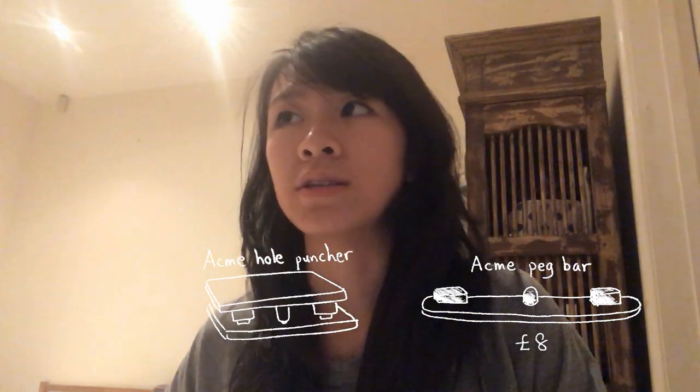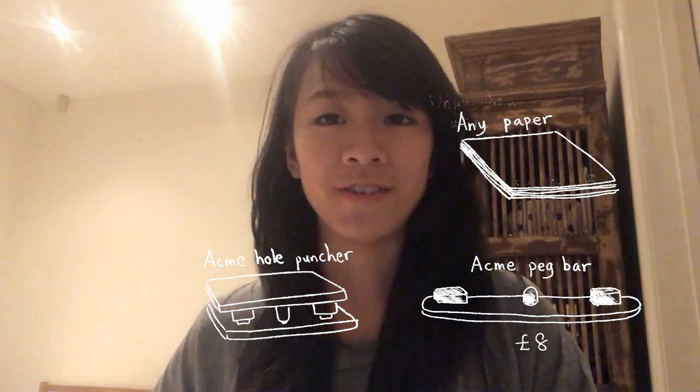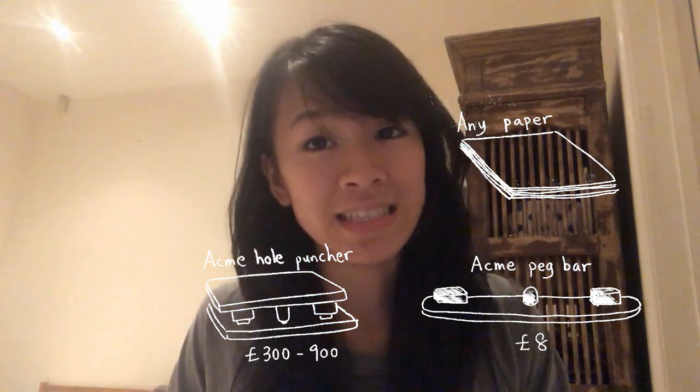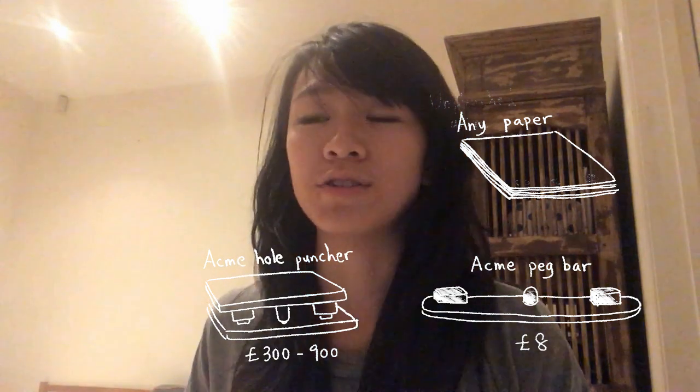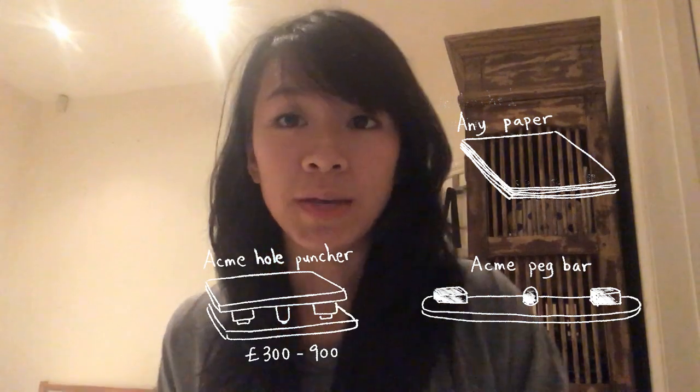You can actually order an Acme style peg bar from Amazon for £8, and to work with it you can use punched animation paper. But punched animation paper is usually quite expensive and it only comes in white. So what you can do instead is buy a hole puncher so that you can use regular paper. But the thing about hole punchers is that they're insanely expensive — usually £300 or even more. So I decided to make my own.